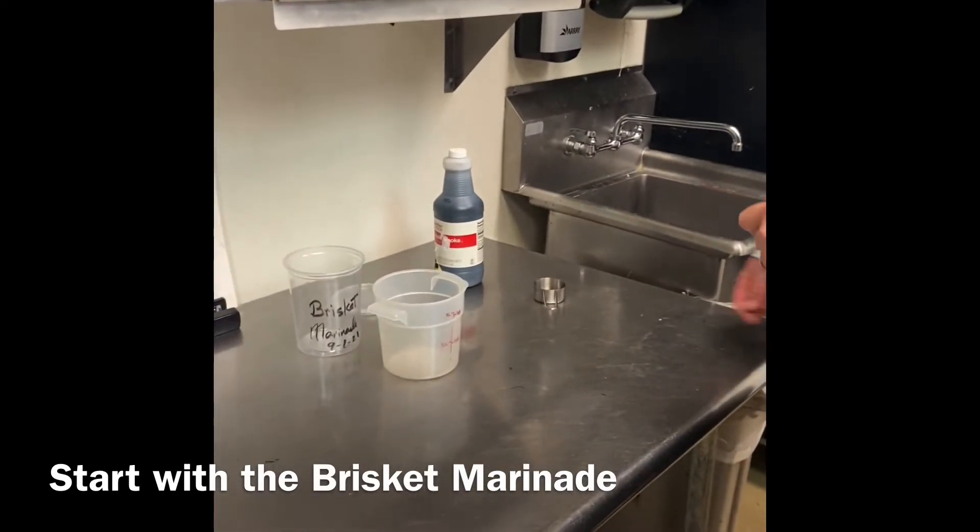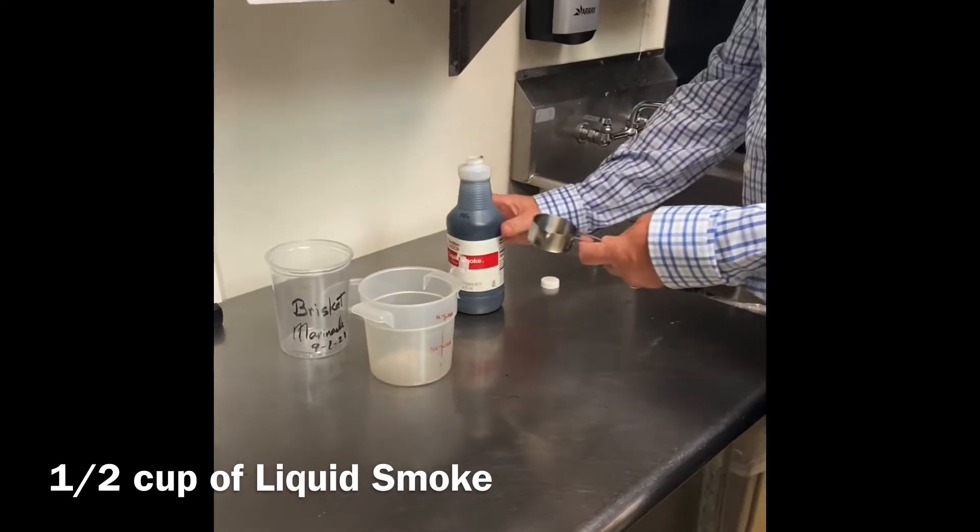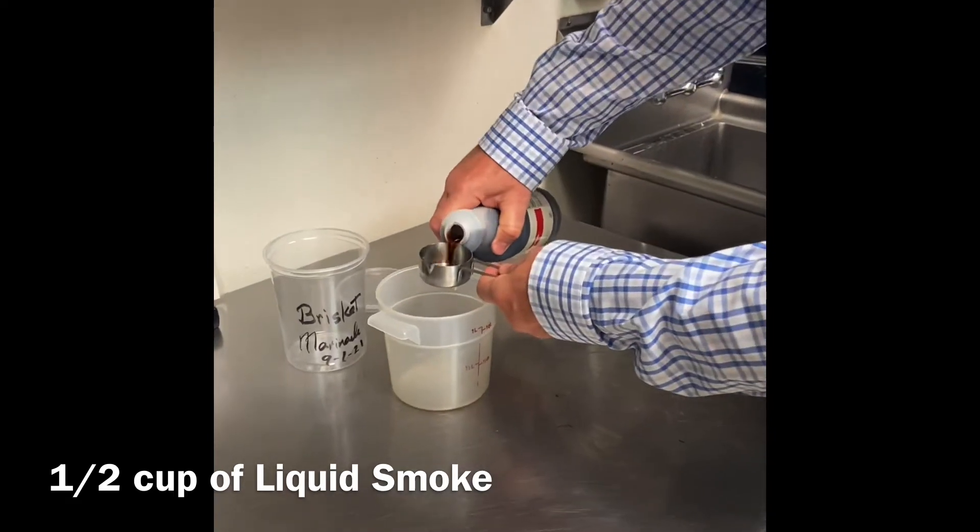We're going to make our brisket marinade, which is going to consist of liquid smoke. We're going to do a half a cup.